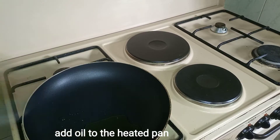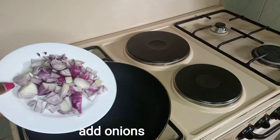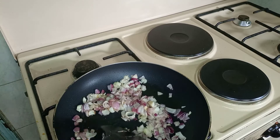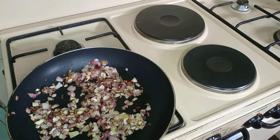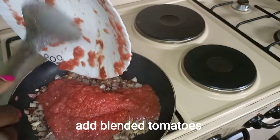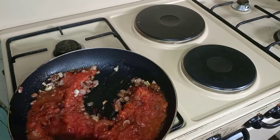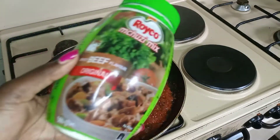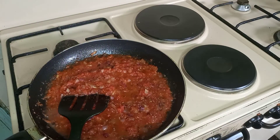We'll cut our boiled eggs, then we'll put our oil in the pan, add some oats, add some onions, cook until they are golden brown, add the tomatoes, let it cook, and add Royco.